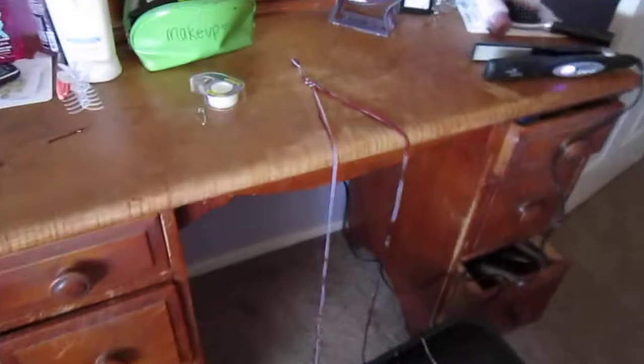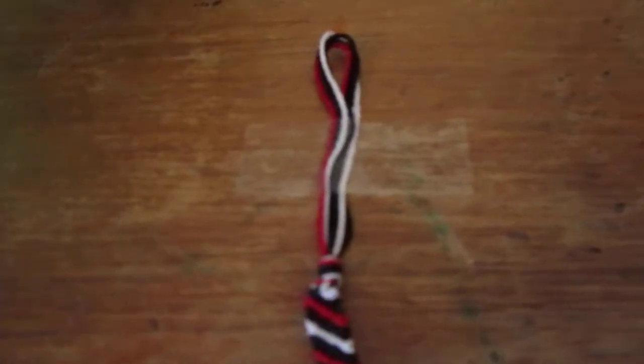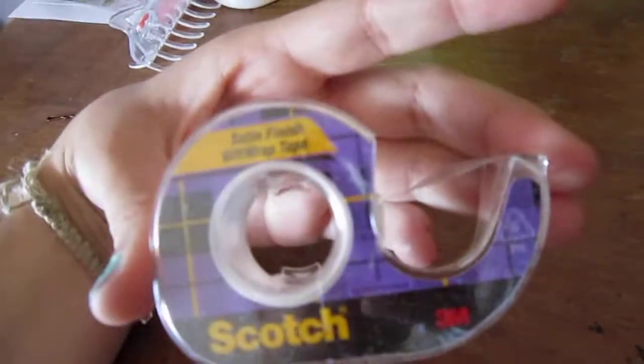Now you're ready to start making it. You can tie your bracelet down to a desk with some tape, or you can also safety pin it to your jeans at the tip and start making it then.